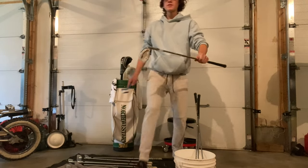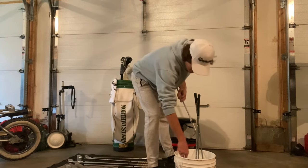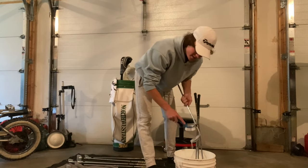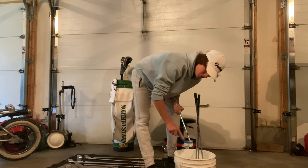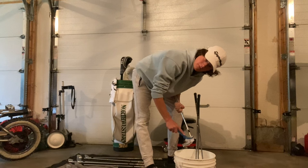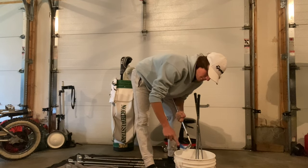With your wedges, take your time because they're going to be a little more dirty — there's going to be dirt, grime, and sand in the grooves that you don't really see. Spend a little more time cleaning your wedges because they're the most important part of your golf game. You want them super clean so that you get maximum spin.